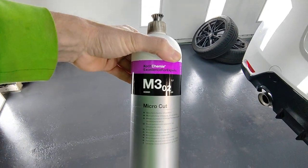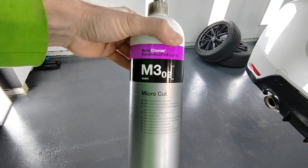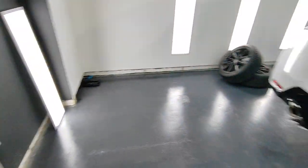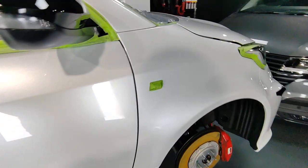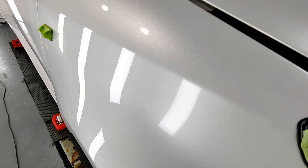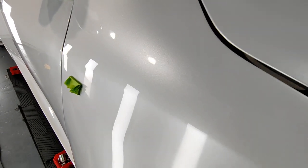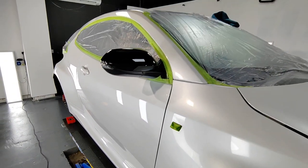As far as the actual cutting stages go, we're using the Koch Chemie M3 — it's classed as a micro cut, a very, very fine cut, just to help improve the surface of the paintwork. This one's a pearl white — very, very glossy — and that's what we're currently working on.